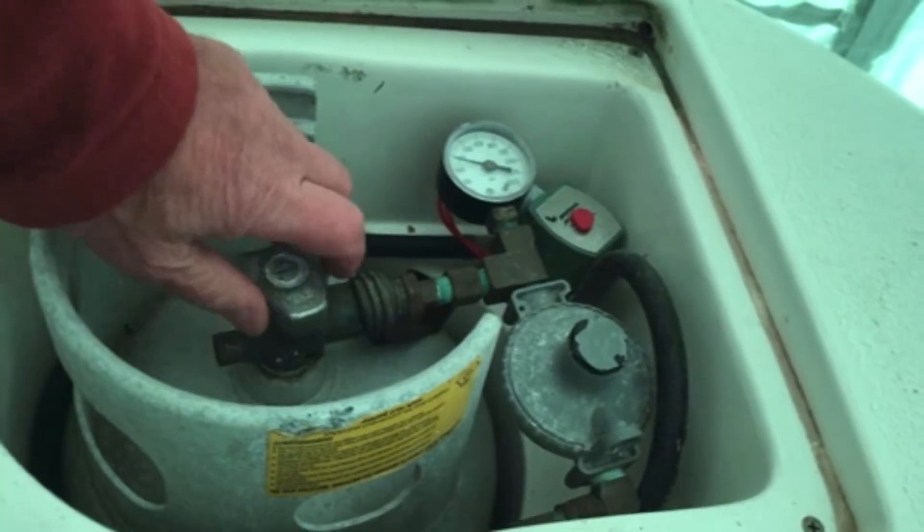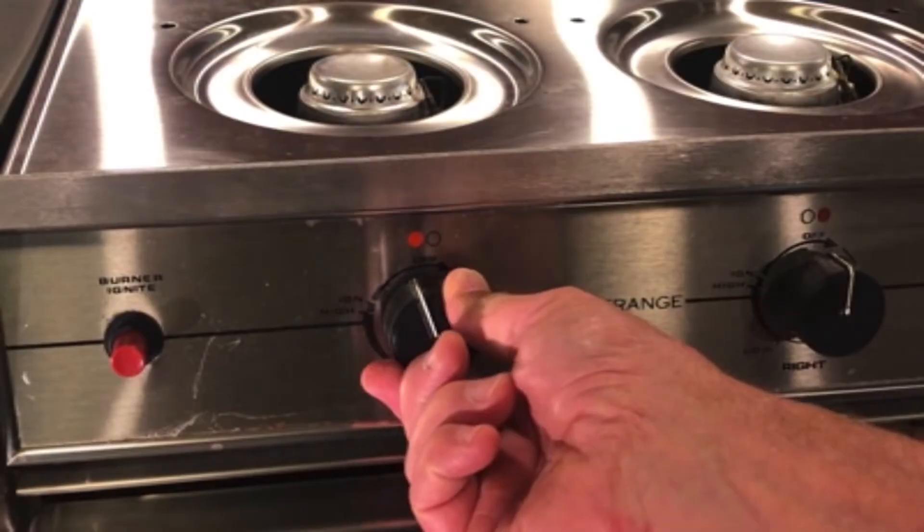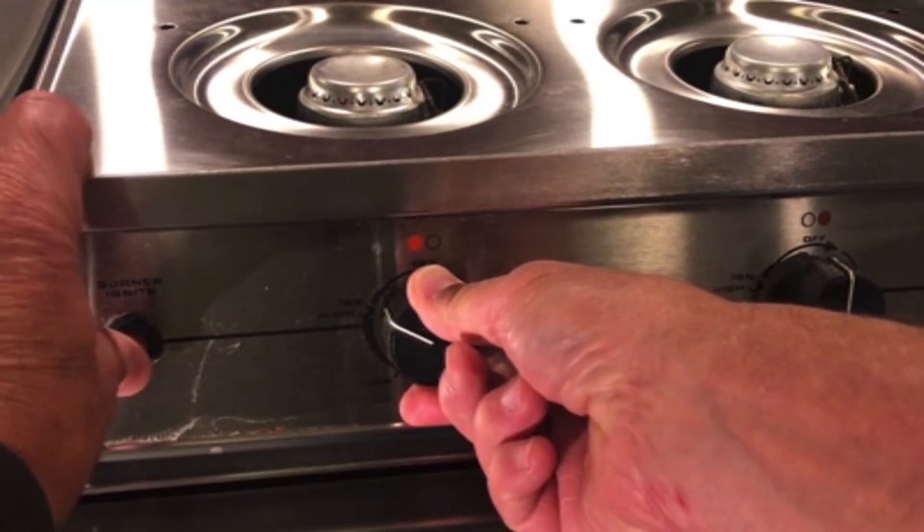In this seminar you will learn all about the safe operation, maintenance, and inspection of the propane system on your own vessel, including understanding what's unique about marine appliances and how that impacts how to light your stove or oven.